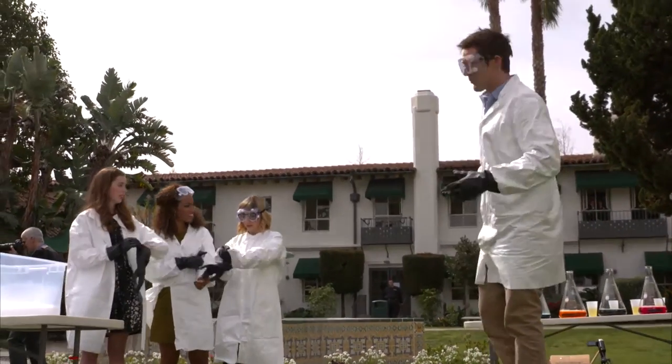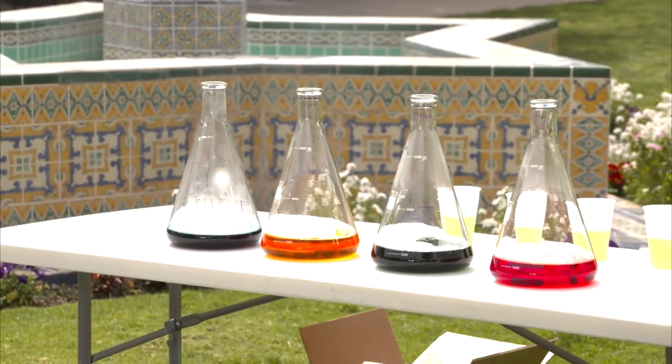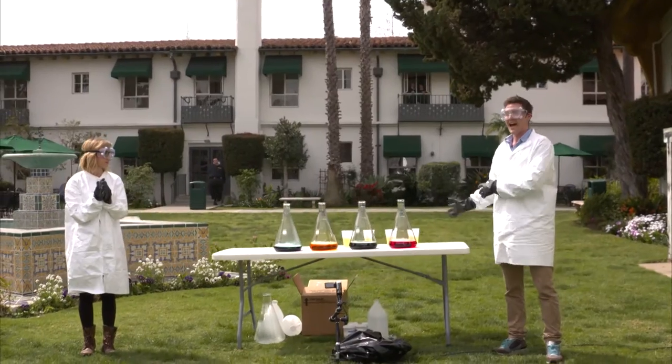So we've color-coded it. We have a blue, orange, green, and red. In here, we have hydrogen peroxide, soap, and then we have a catalyst.